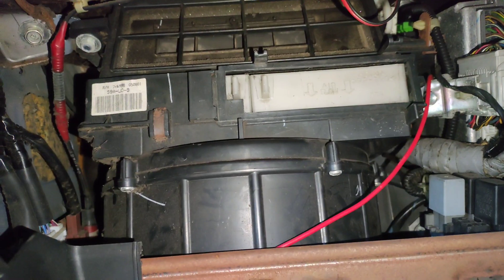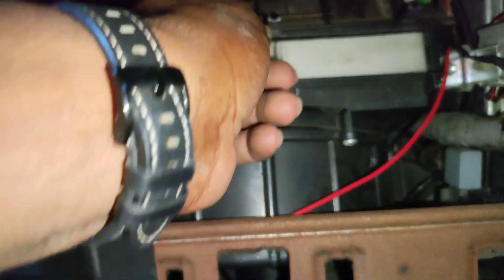You see this little clip here — pull that and take it out. That's what it is, and that's what it looks like. So what you're gonna do now is take out tray one.